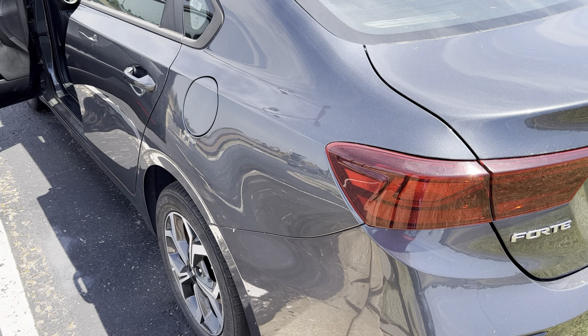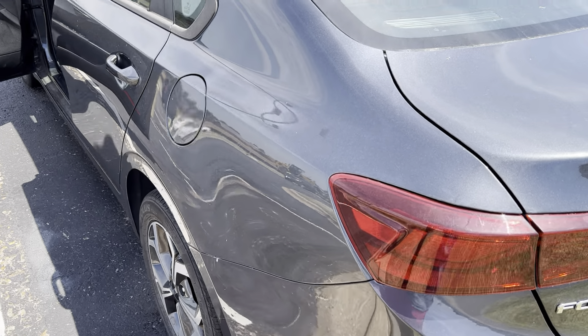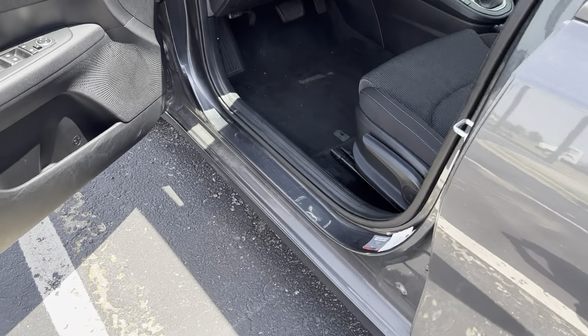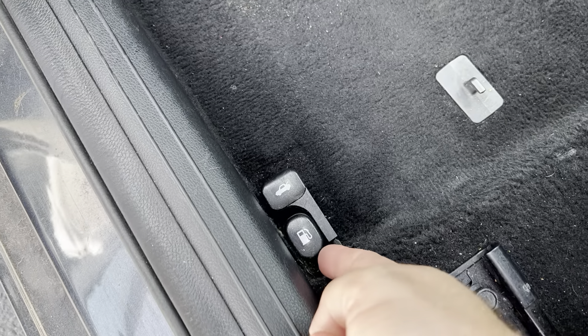In this video, I'm going to show you real quick how to open the gas cap on a 2020 Kia Forte. Pretty simple process once you know what you're looking for. The fuel door is going to be located right here on the back side of the driver's door, and right inside the vehicle, right next to the seat, there's going to be a little pump.